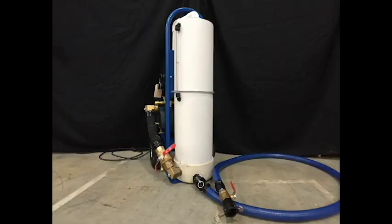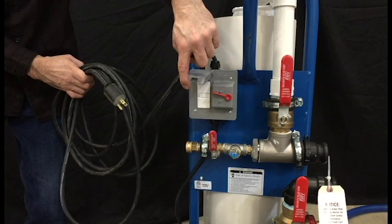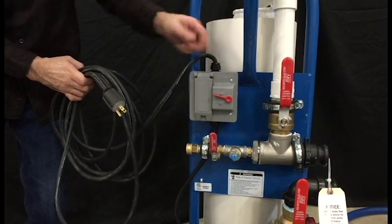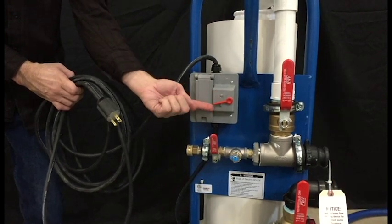This is the flush cart that we'll be using for our demonstration. The first feature we should talk about is the safety listing. This flush cart is currently the only flush cart on the market listed to UL Standard 778; ETL is the listing agency. The flush cart is equipped with GFI protection, a waterproof on/off switch, and 20 feet of SJ cord for convenience.